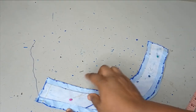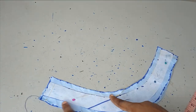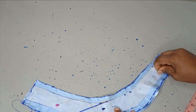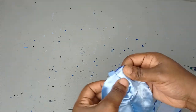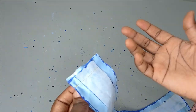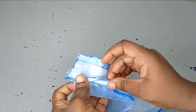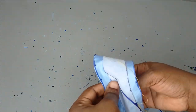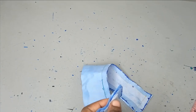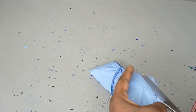I'll sew it closed here and sew it around here also. You can notch it because this is a curve, so that it can relax — then turn it out. Before sewing it closed, you can fold in your seam allowance and iron it down so that it will be easier when you want to turn it. But I don't have power right now, so I'll be doing this manually. That is why I'm going to notch it very well so that it can relax and give me something neat.